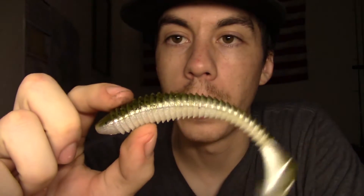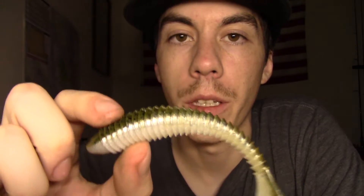I'm gonna go ahead and start out with this guy. This is the Rage Swimmer - Strike King's offering into the soft body swim bait world. I think these have been around for a long time. These are the four-point-seven-five inch in green pumpkin and pearl. They have plenty of colors and plenty of sizes - these are just the ones I decided to pick up for my area.